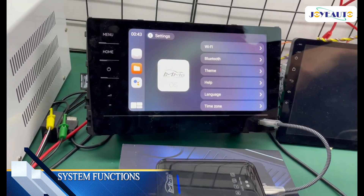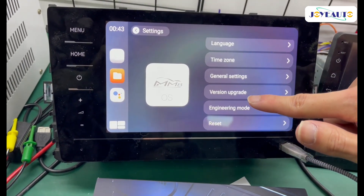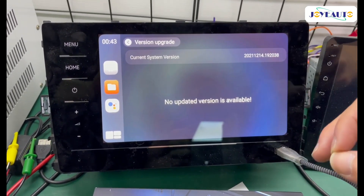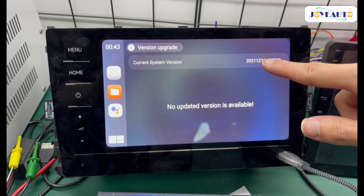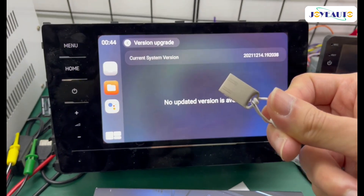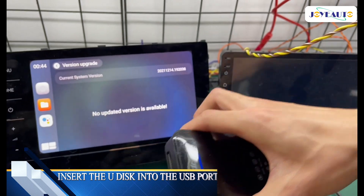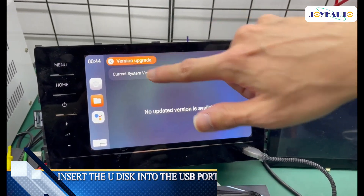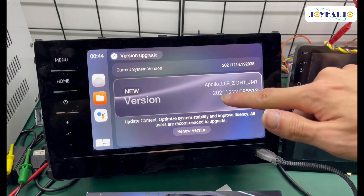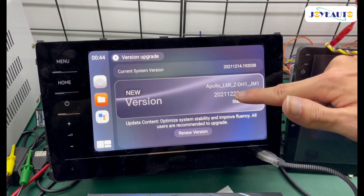Go down and look out for 'Version Upgrade' here. Once you go into it, it says no updated version is available, and this is the current system version. It says no updated version is available because I have not connected the USB. So next, I'm going to connect the USB, then go back one page and back into that page. And now you can see there's a new version.